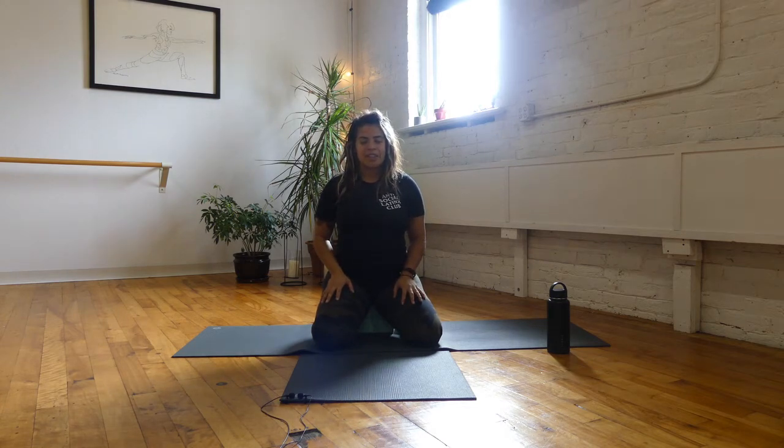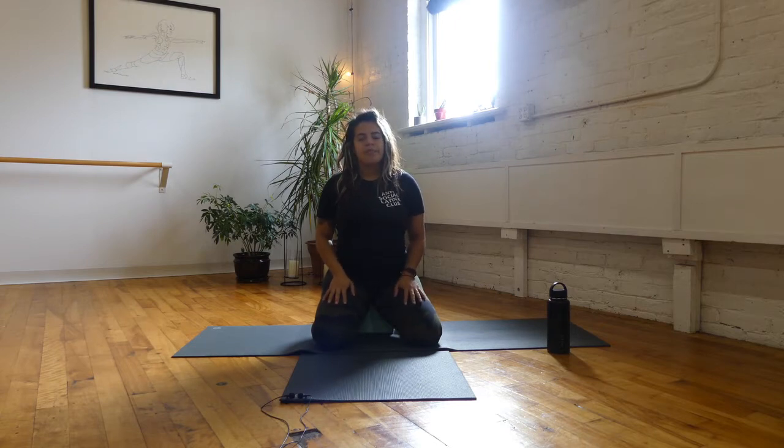We'll get started in just a seated meditation. You can sit like me or cross-legged, whatever feels intuitive. Begin to close your eyes and relax your shoulders, or soften your gaze. Maybe bring your hands to your thighs and give them a little rub, creating a little bit of heat — since vata energy is very cooling. Build a little bit of heat in the body by rubbing your hands on your thighs, creating a little bit of friction.